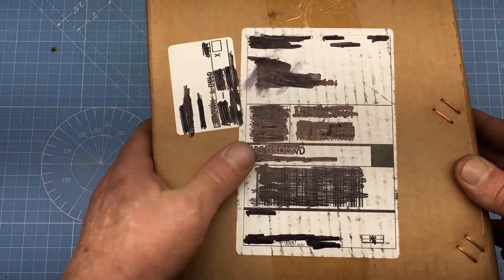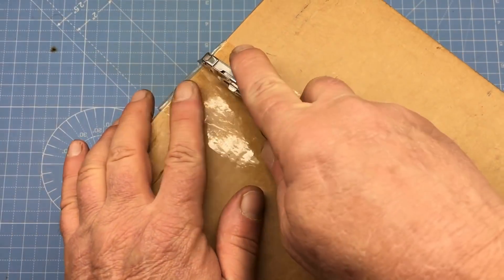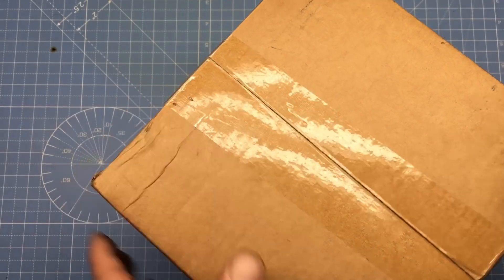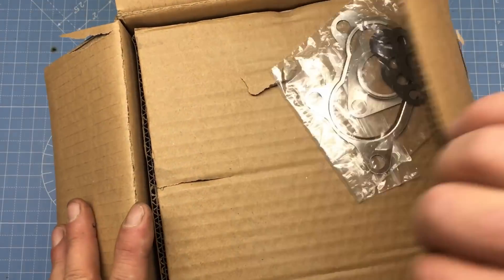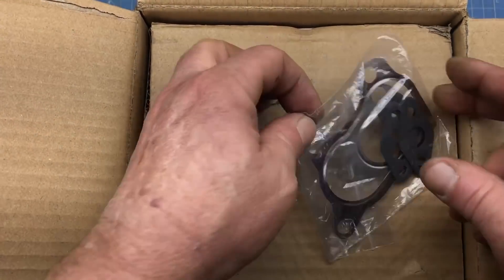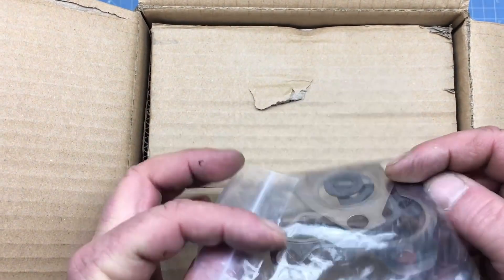Well, let's do the first box. Now, anybody care to guess what's in the box? Some gaskets. Now, these gaskets are hard to get, so we need to be careful with them.